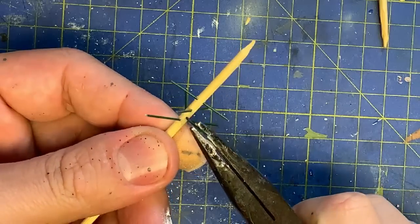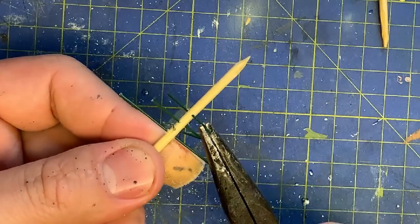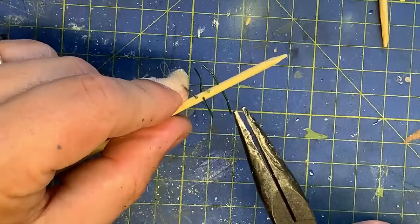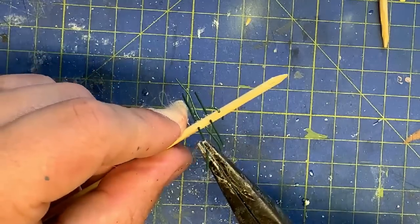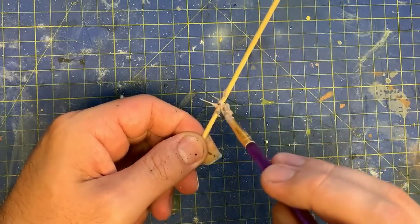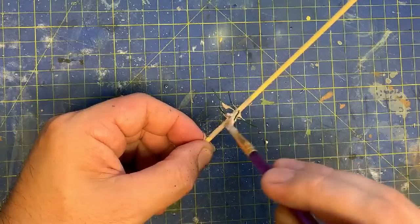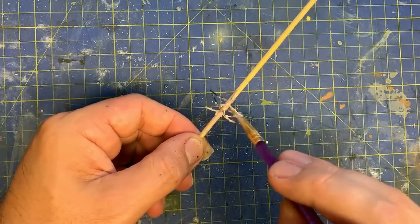When the glue's dry, the wire is bent to a more natural stance. Looking at photos, they do appear to curve upwards towards the end, so that's what I'm replicating. Green Scene's Flexibark is painted over the whole trunk, and this will give the texture of the bark to the skewer. It's not ideal, but it's quick and easy - and we like quick and easy.